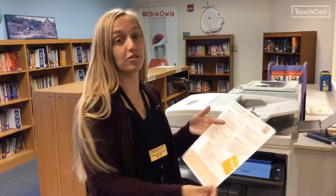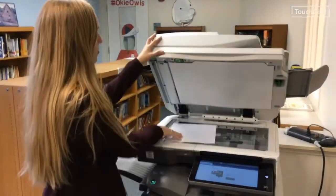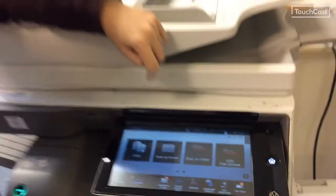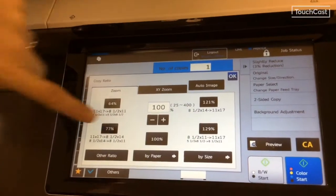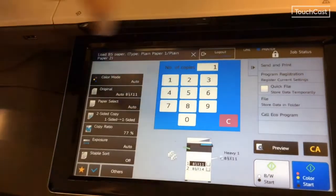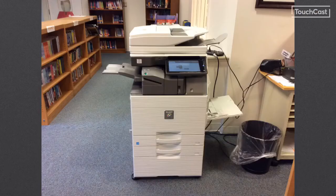For those of you that do interactive notebooks — you might have printed a full sheet of paper and you don't want students to fold it, you just want it to fit nicely into their notebook. You can change the size of your copy. Go to copy, scan in, hit copy, then go to copy ratio. Hit 77% and that should work just fine. Hit okay, tell it how many copies you want, hit start, and have fun copying!